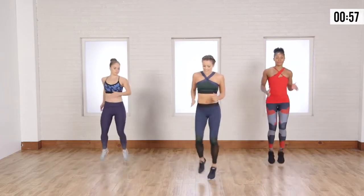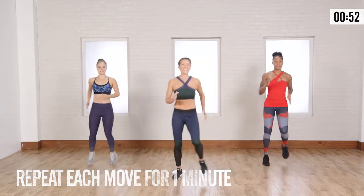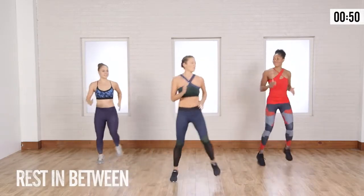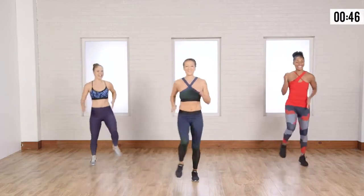We're going to start nice and low. We're just getting started. Go side to side. Whenever you feel like doing that high knee is fine. We're going like 1, 2, 3, up. 1, 2, 3, 4, up.